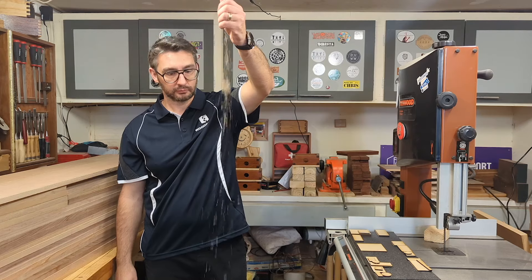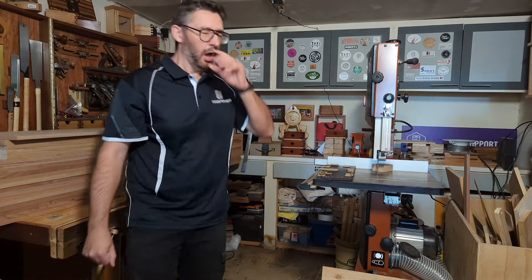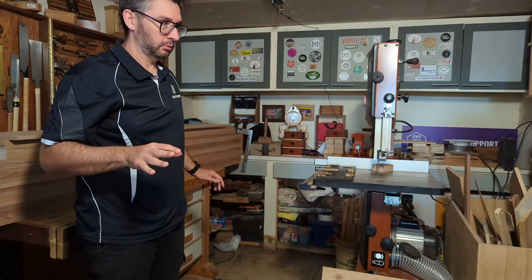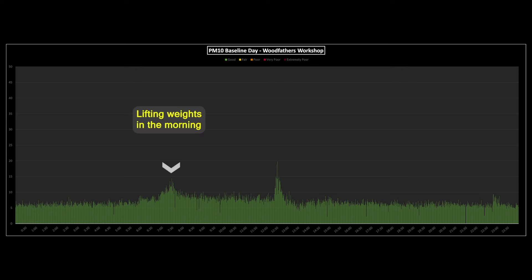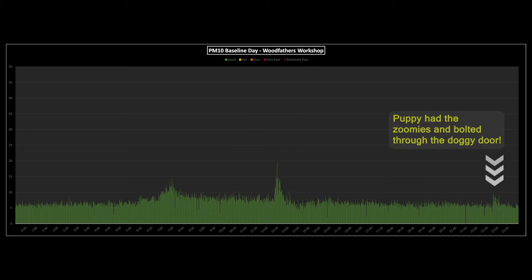First things first, let's get a baseline of what the air quality is like in my workshop under normal circumstances. There are a lot of different things that you can measure for air quality. My setup is focused on measuring PM 2.5 and PM 10 particles — I'll explain what they are a little bit later on. I haven't done any woodworking today, so looking at the graph I can see that PM 2.5 levels are generally under 10 and PM 10 are generally under 20. Both of those values are very much in the good range as per Victoria's EPA air quality standards.